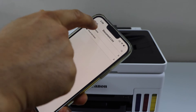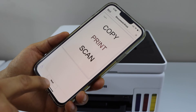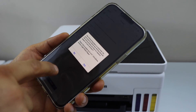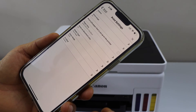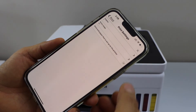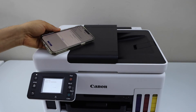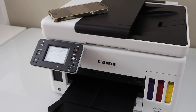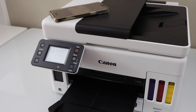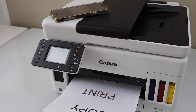For example, to print a document, select any document you want to print, click next, go to change settings, print with the paper that is set up on the printer, and click on the print icon.